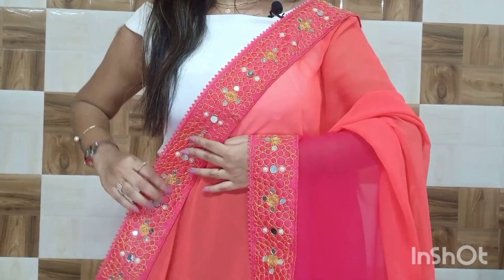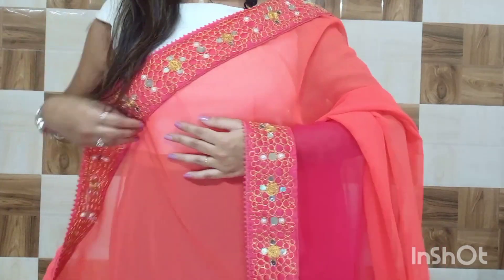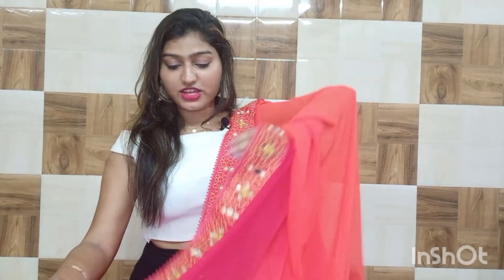It has a rich look and the work on the border makes it look even more beautiful. I don't like thick borders, and this is a medium border which looks very beautiful. If you wear it in a Chaniya Choli style, it will look even more beautiful.